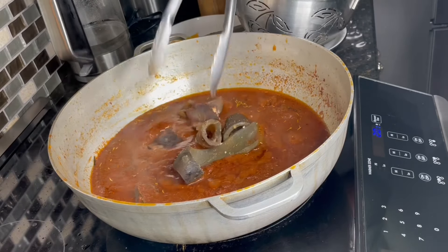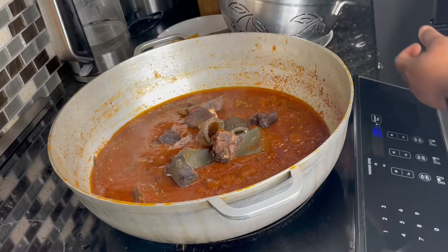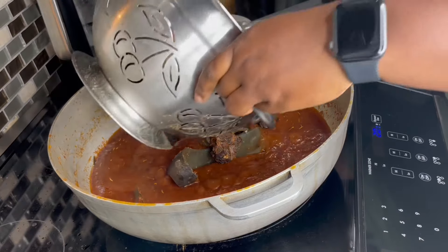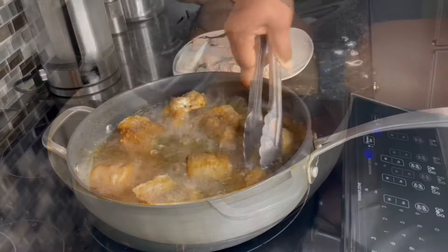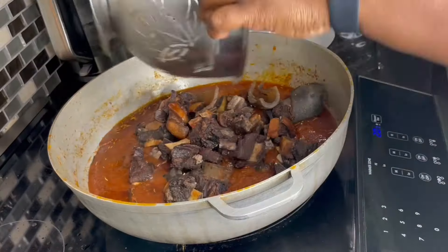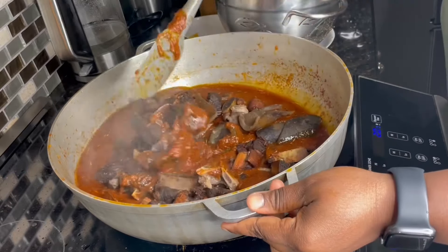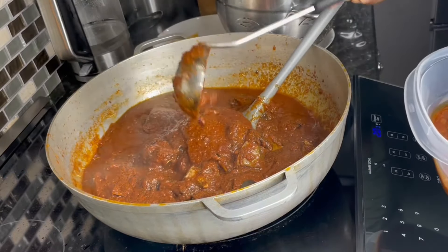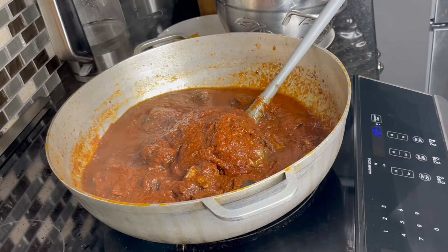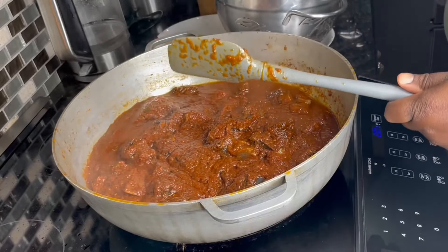We're almost done — I'll go in with the wélé or pomo or cowhide, whatever you call it, then add in the meat as well. I also have some fish frying. Give this a stir, then cover it, and taste to make sure all your seasonings are on point. Cover and allow it to simmer on a low heat for everything to marry together.